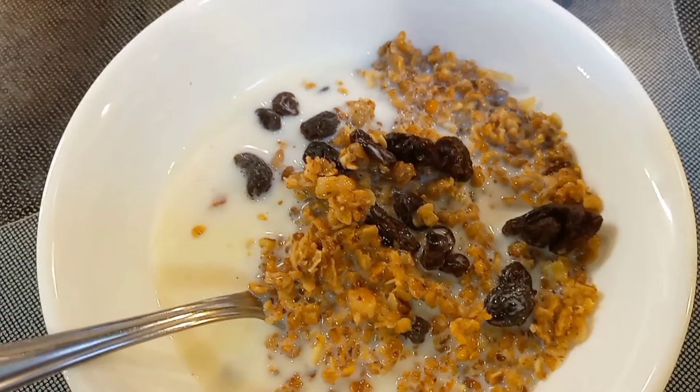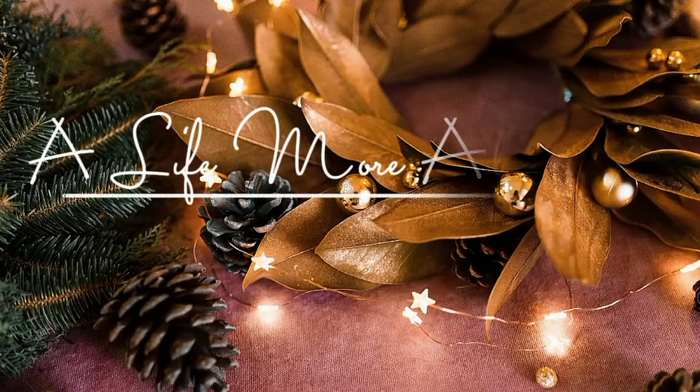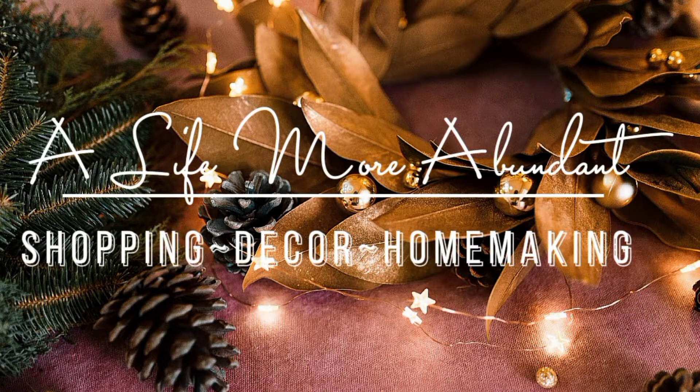I hope you've enjoyed this video featuring some of my family's favorite comfort food recipes. They're all very simple to do. Thank you so much for watching, have a wonderful rest of your day, and as always, stay thankful.